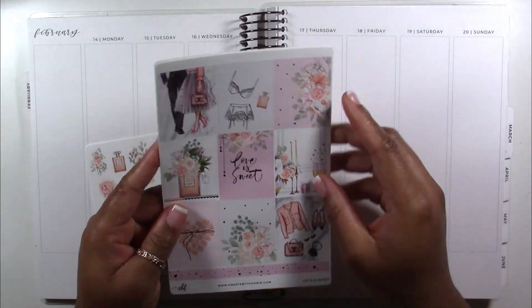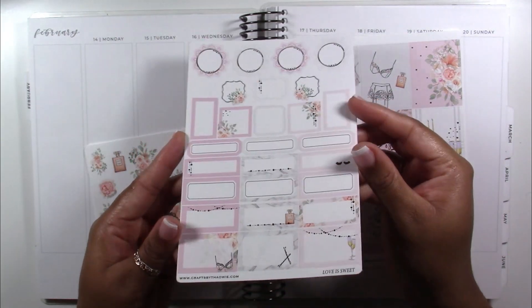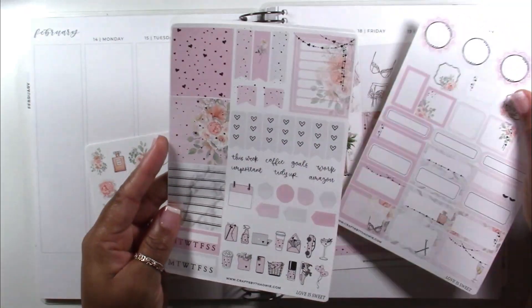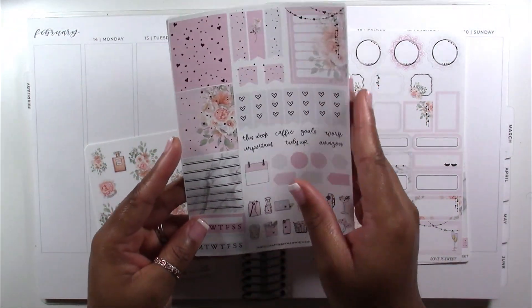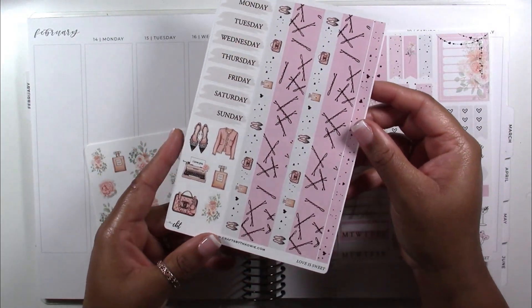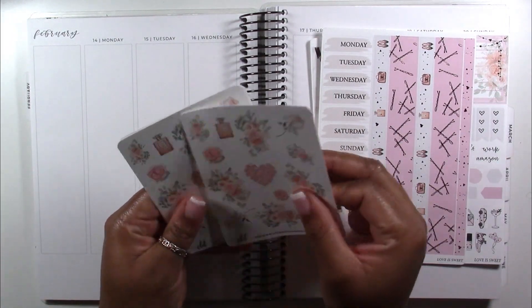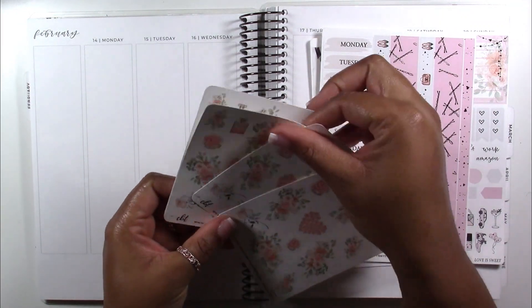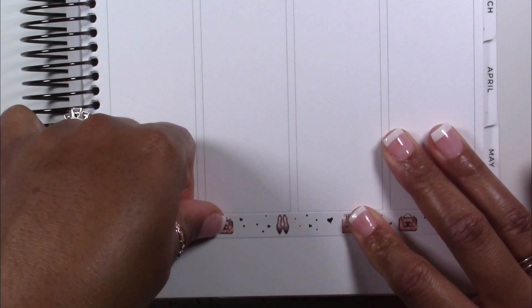Hey planners, it's Tay of Shante Plans and welcome back to my YouTube channel. In this video I'll be memory planning the week of February 14th to the 20th in my Sadie Stickers vertical planner, and I am using the Love is Sweet kit from Crafts by Tally. This is such a beautiful kit — it is filled in rose gold foil and I love all of the decorative elements included. The florals were amazing and everything was so sweet and perfect for Valentine's Day.